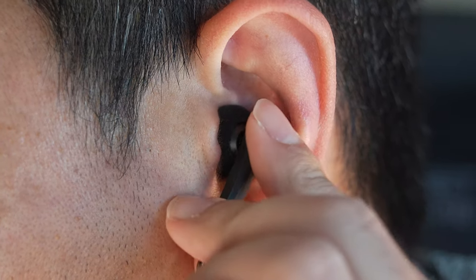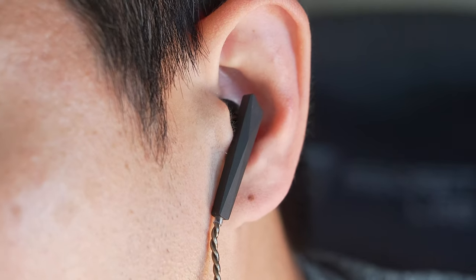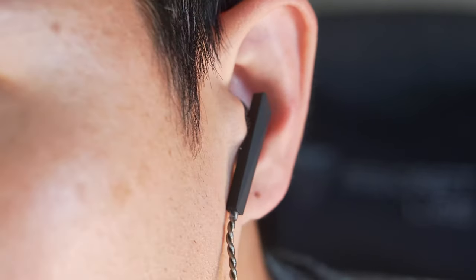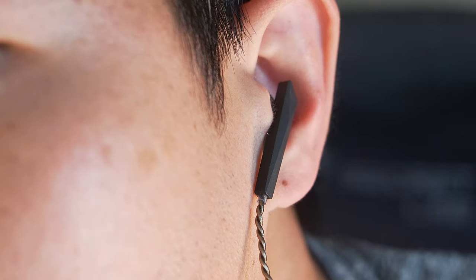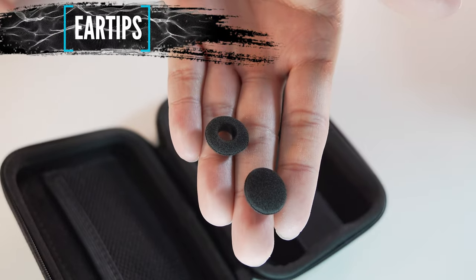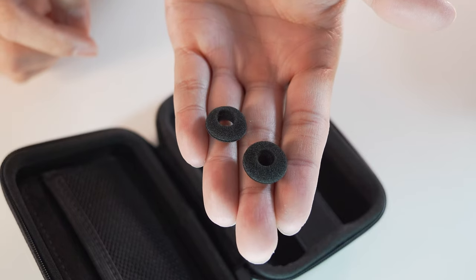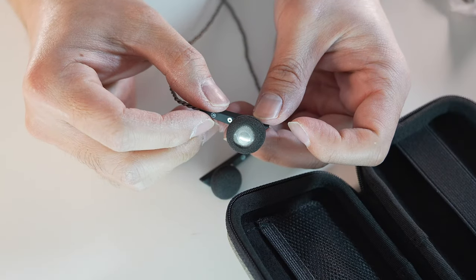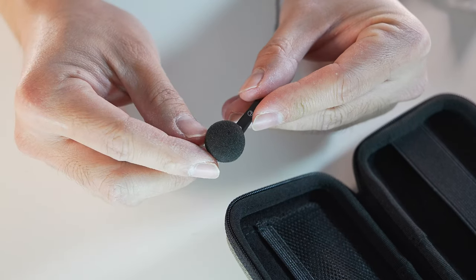However, I still don't get as tight a seal as IEMs, which is understandable. I also feel smaller ears may have a hard time fitting them due to how wide the radius of the earbuds are, but your experience may vary. The ear tips come in two sets: one that fully covers the entire earbud, and one which has a hole in the middle. I'll describe how this affects the sound, but what I'm about to describe is with the ear tips that fully cover the earbuds.